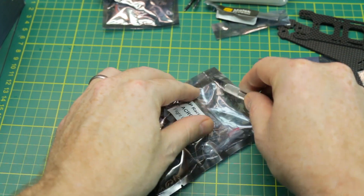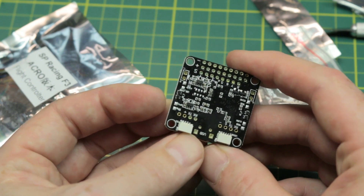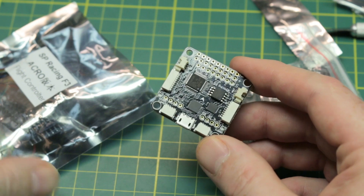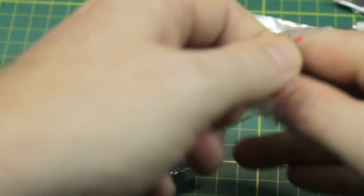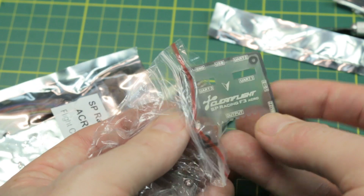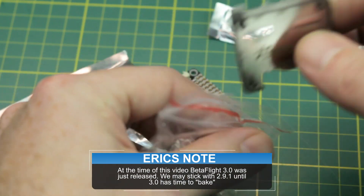Then we have the F3 Acro flight controller. There's the board — this should be the SP Racing F3 board. Pretty standard flight controller now in some of these higher performance quads. This is quite a step up from the CC3Ds that you often see these quads come with. It does come with a nice case that you can choose to use or not — I tend to doubt our build will use it. It's labeled Cleanflight SP Racing F3 Acro. We'll be flashing this with Betaflight for sure, probably version 2.91 to start right off the hop, and hopefully we have some good luck. This is going to be a fun quad.